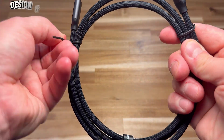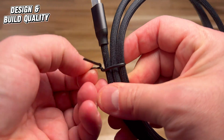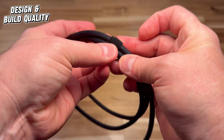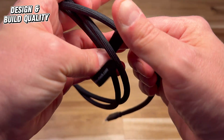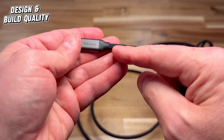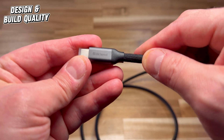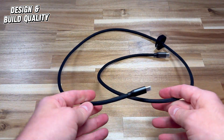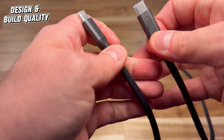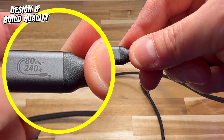Let's take a look at the build quality and design of this cable. It already feels thick and substantial. The problem with USB cables — and many cables in general — is that you buy a cheap one and it just doesn't last. You've got it for a few months or even a few weeks with a really cheap one, and they'll often break at this junction point. This one has a nice thick braid, it is stiff feeling. It says right here on the cable: 240 watts, 80 gigabit per second.